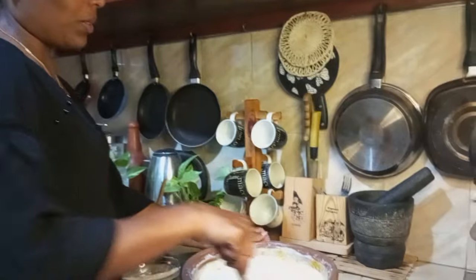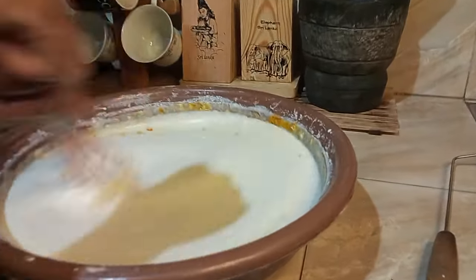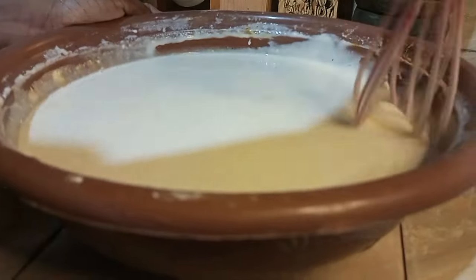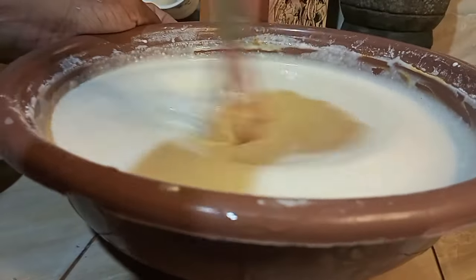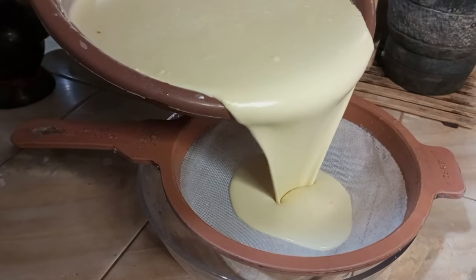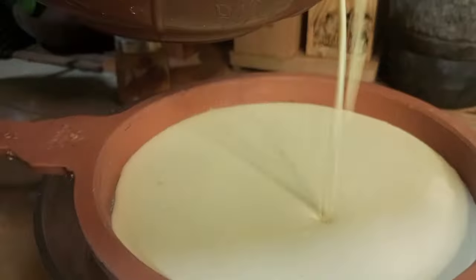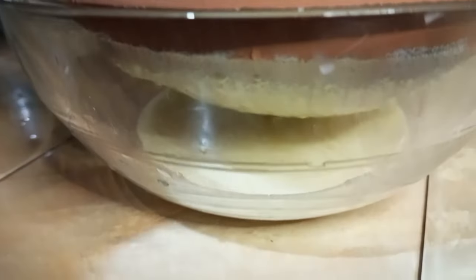If you go to the mill, you will go to the mill. Then we will put the batter on top and we will put the batter in the bottom, and then we will add the batter.